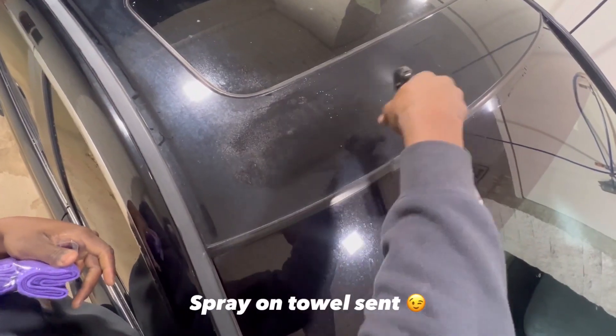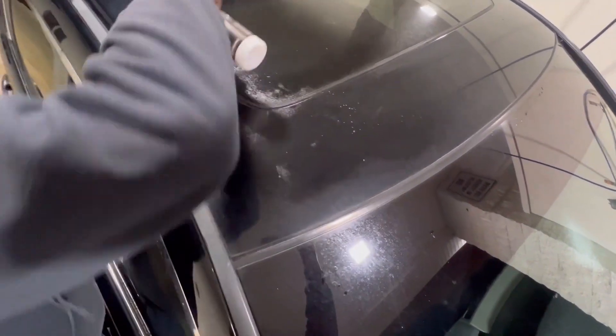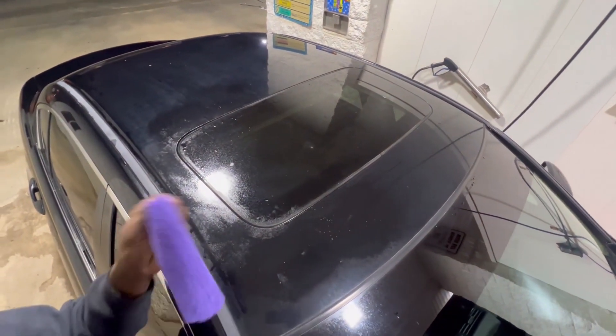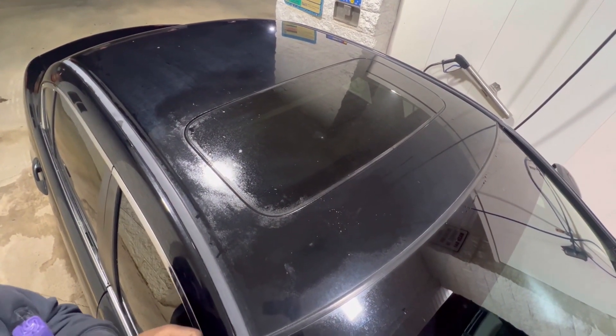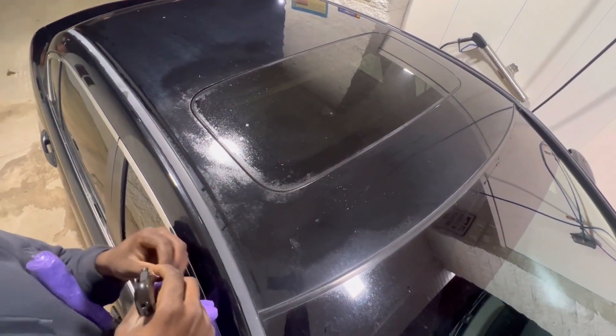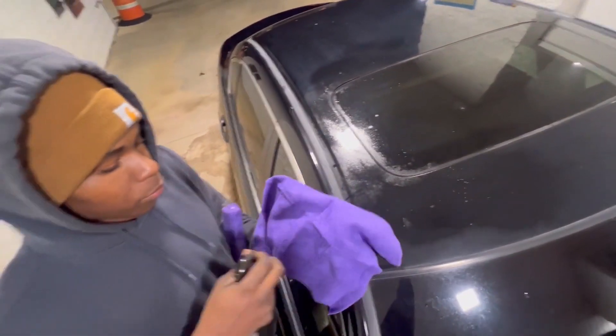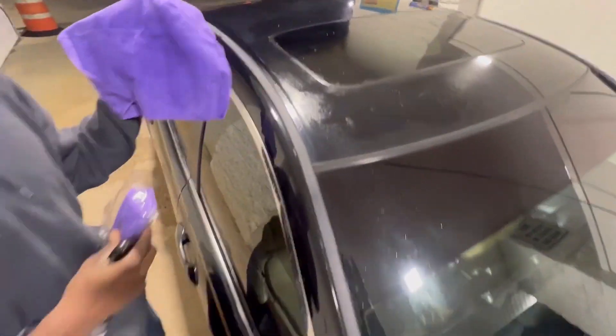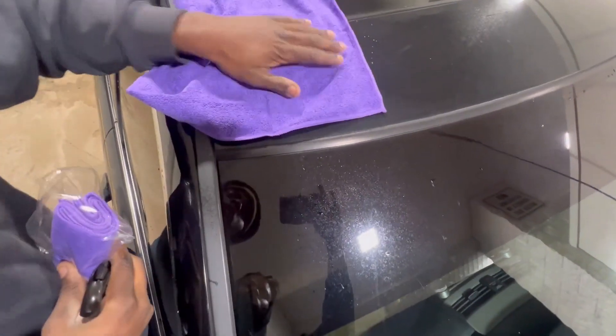We're gonna prime it a little bit, just go straight across like this. Actually, you're supposed to put it on the towel first, but I always do mine directly on the car. For y'all out there, put a spray on the towel just a little bit, and then wipe it.